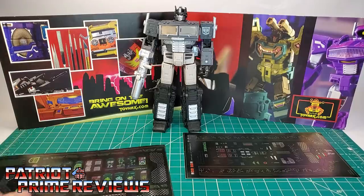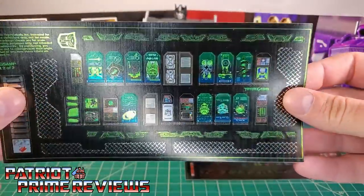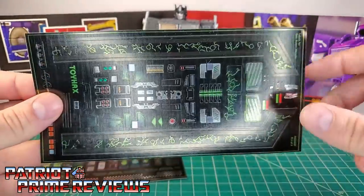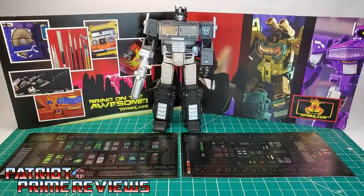Now this decal set includes two decal sheets on this foil backing. You've got one big decal sheet for the trailer and one big decal sheet for the robot. So this is going to be a lot of work, but I cannot wait to see how this guy looks afterwards. So now without further ado, let's take a look at the Dead Optimus Prime transformed into Monster. And welcome to Patriot Prime Reviews.